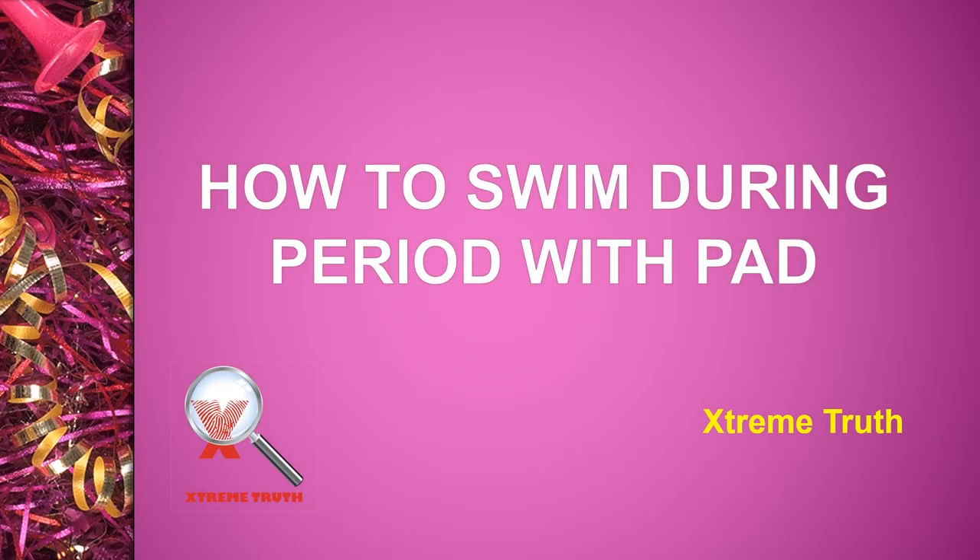Hello people, I'm Xtreme2 today with you and today I'm going to reveal how to swim during your period with a pad.